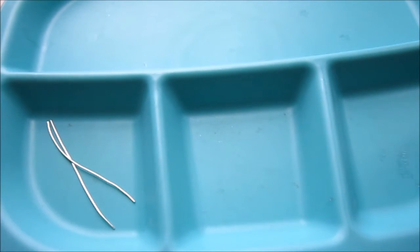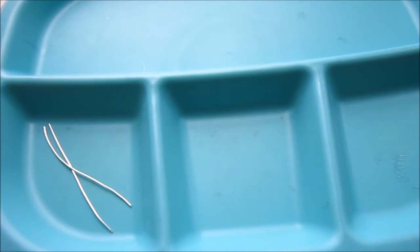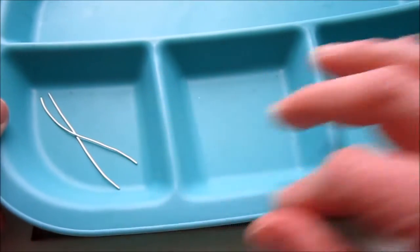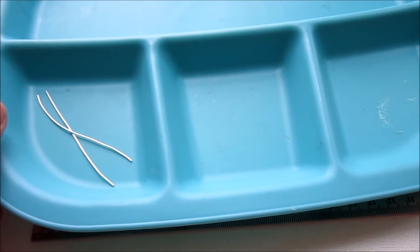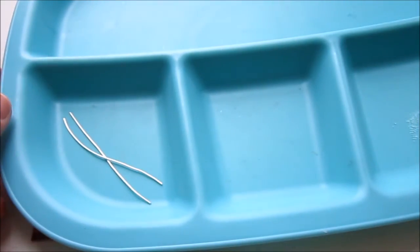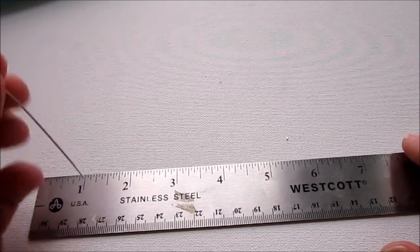I have these trays I like to use when working to separate things. I just put stuff in the little compartments — it's a food tray. Any kind of tray works well to keep stuff from rolling around, or a plate or a bowl. Now we're going to start making our links.